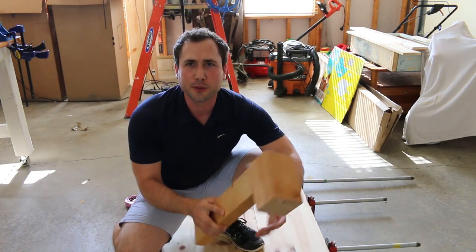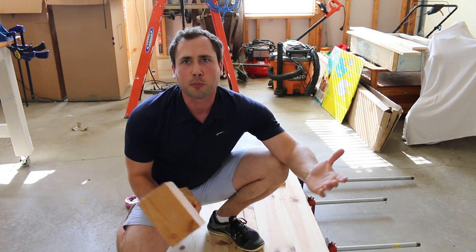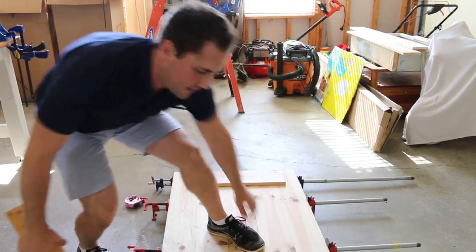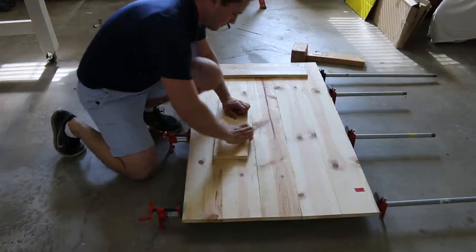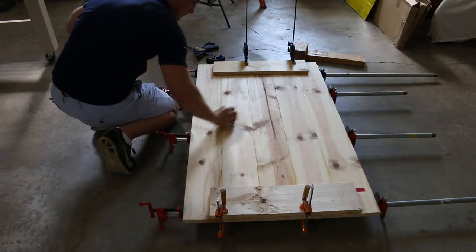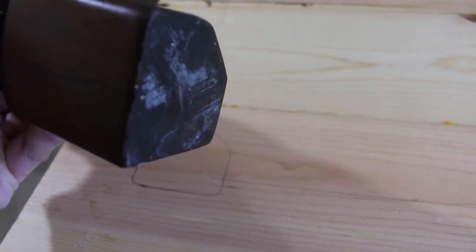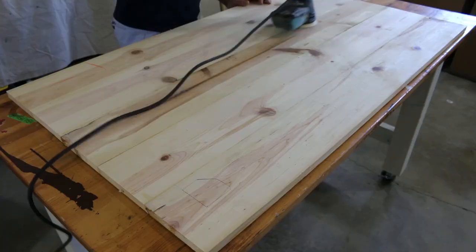I'd like to introduce you to Thor's hammer — well, it's like an early prototype, but it's going to help us tap this into place. Grab four clamps and put two on each side on top of the scrap wood to eliminate any bowing that can happen after we tighten the pipe clamps. If you don't have extra clamps you can use anything — paint buckets, I'd even use my daughters to learn how to sit still for a while.